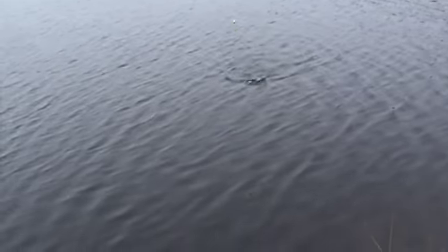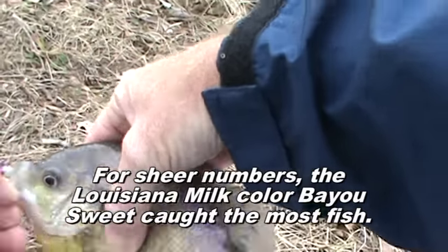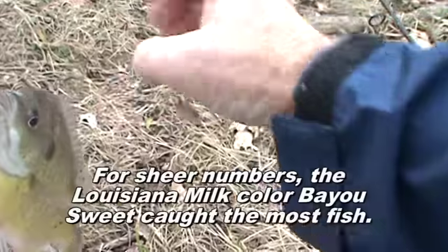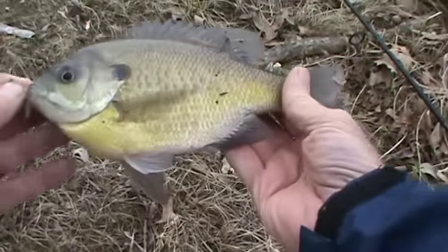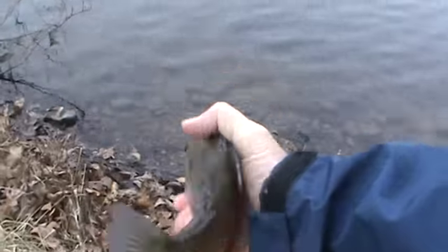Looks like another good crappie coming up. Nope, it's a crappie-sized bluegill. I'm impressed. Gee whiz, look at this. Wow. Lovely bluegill. Nice fight too, boy you were strong. Bye-bye.